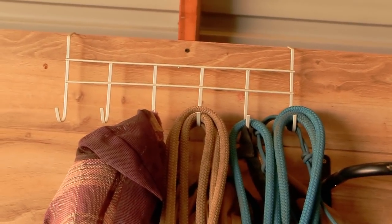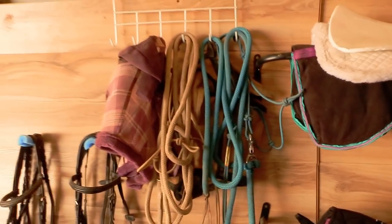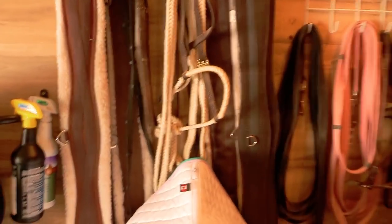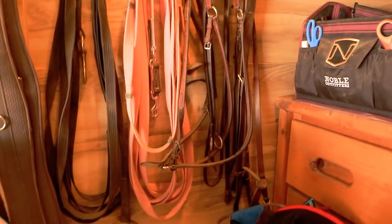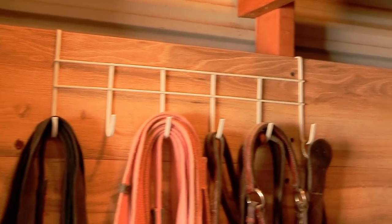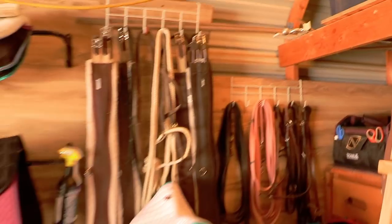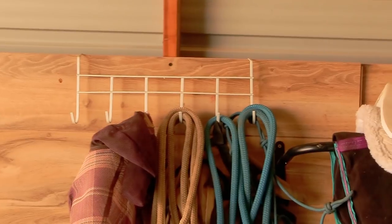I also have a couple of these little over-the-door hooks — this one has six different hooks on it. On this one I have my horses' fly masks and their halters and lead ropes; on this one I have a bunch of different girths and training equipment; and on this one I have lunge lines, some martingales, and some breast collars. These over-the-door hangers I got at the dollar store — yep, they were a dollar — and they work incredibly for hanging all kinds of different horse equipment.